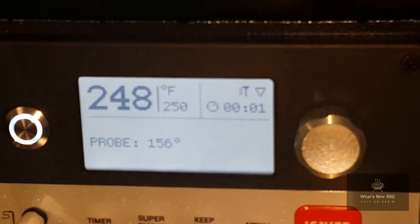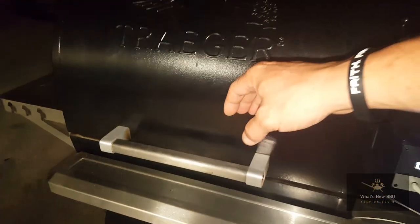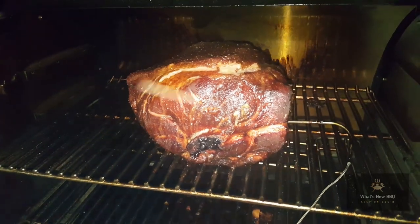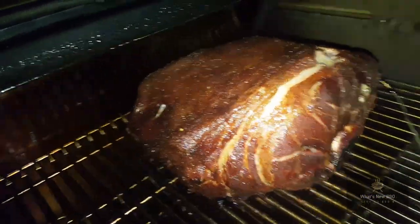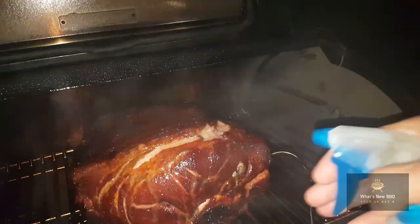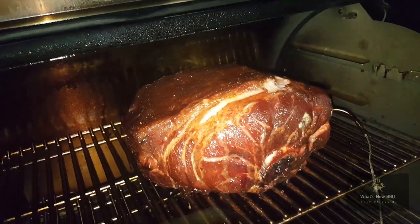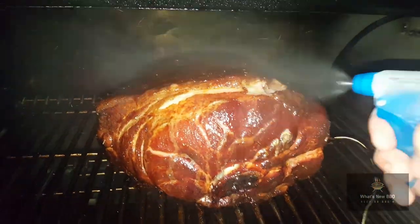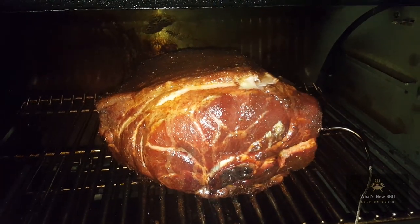We're at the next checkpoint — right at 156 degrees internal, rolling around 250 degrees on the Timberline. Let's open it up and see what this pork butt's looking like. Wow, look at that color. Smells awesome. I'm going to spray it down with some apple juice. You can see it's starting to break away on the top — that's what we're looking for. From here, every hour we're going to spray this pork butt, and I'll update y'all when we're pulling it apart and giving it a try.